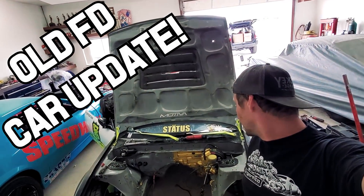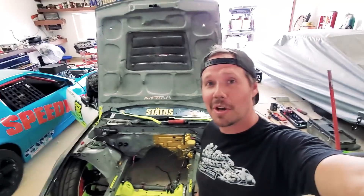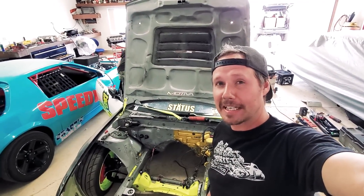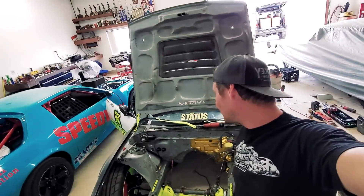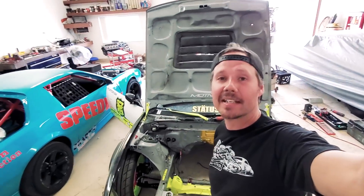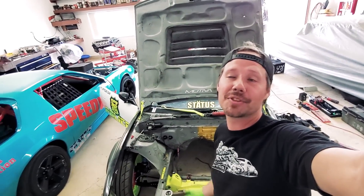Scotty and I decided basically to strip her down to almost a bare chassis and kind of start from scratch. So I guess I'm going to be documenting what we're doing through this process of rebuilding this car from the start.